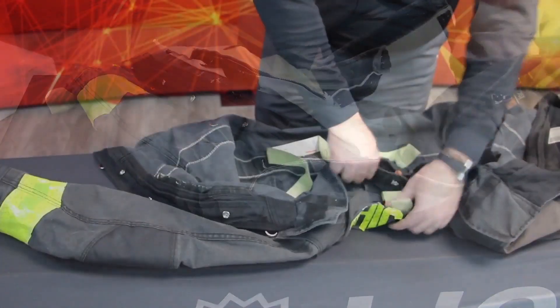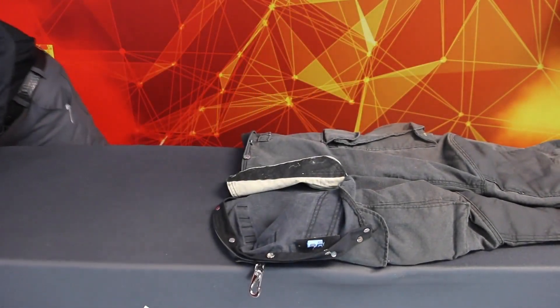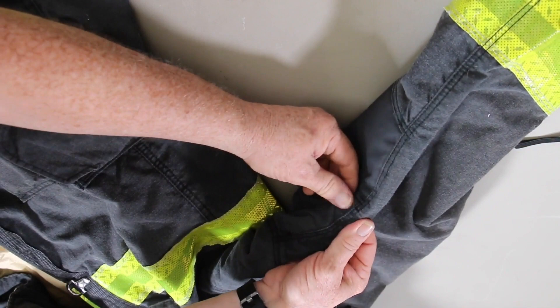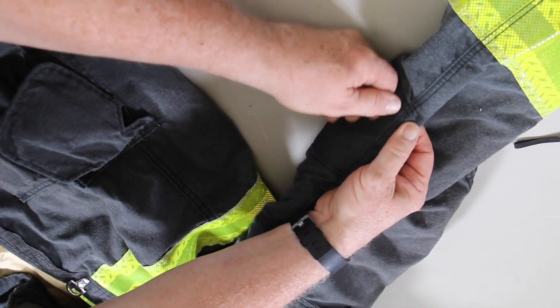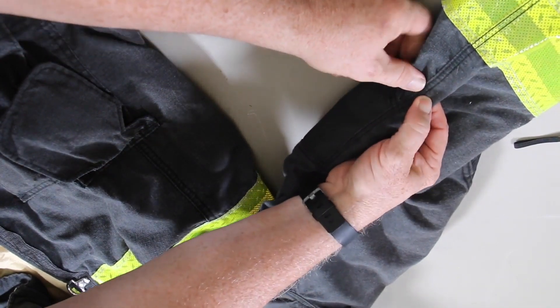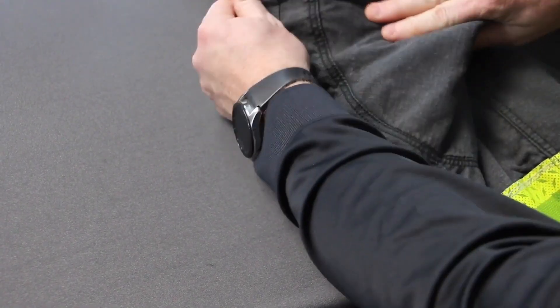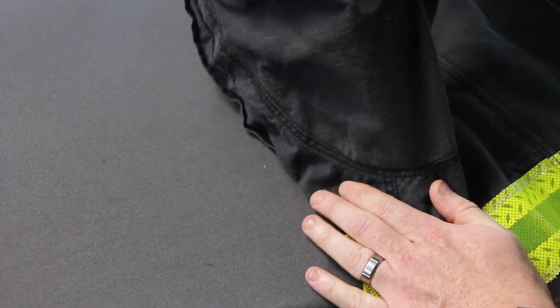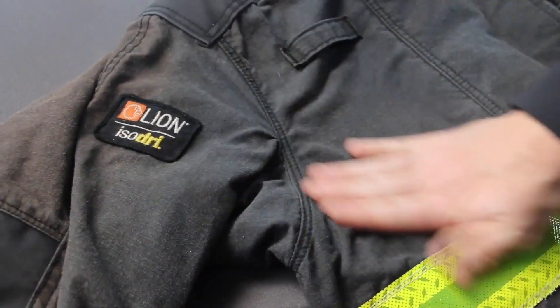Remove the liner system and drag rescue device from the coat and the liner system from the pants. Set them aside while you inspect the outer shell. Closely examine the entire length of each seam. Look for missing or broken stitches; if you see either, note it on the inspection form, including the specific location of the missing or broken stitch. Check each seam's integrity by pulling on the seams in a way comparable to the stress you might put on a seam when wearing the garment. Grasp material on both sides of the seam and pull in opposite directions, working your way down the seam and testing the entire length. If you observe any looseness, note its location on the inspection form.